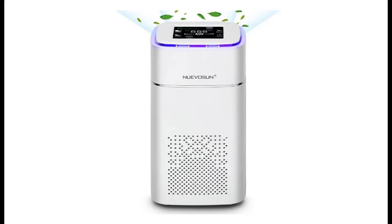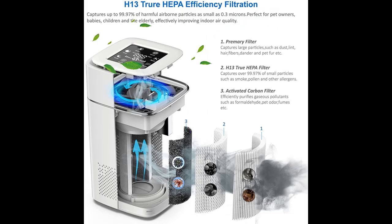Fan Speed Levels: The Nuevasun Air Purifier uses new quiet fan technology, with low, medium, and high wind speeds. The lowest noise is only 22 dB. In auto mode, it can sense the air quality and automatically adjust the fan speed.